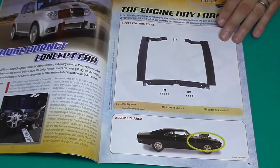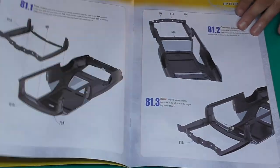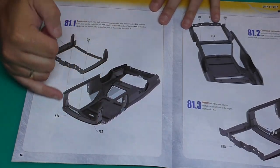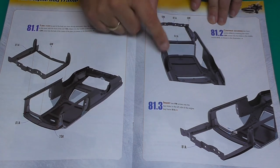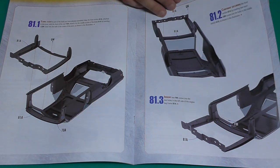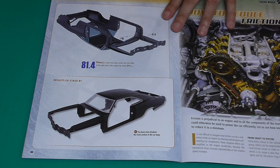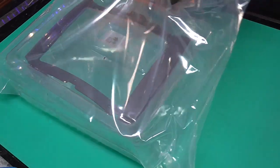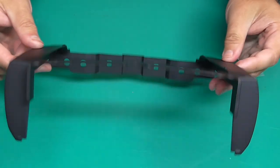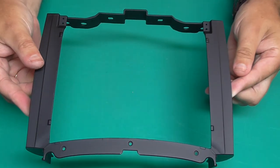So in stage 81 it looks like we've now got the engine bay frame with a few screws, so we're going to be attaching this to the main framework of the vehicle and putting the front section in as well. As you can see some of these pieces are absolutely massive — check that out, that's all metal. Let's get this on the main bodywork.